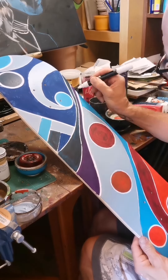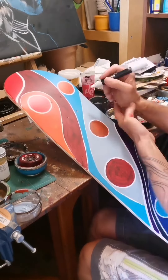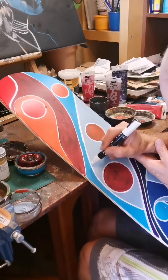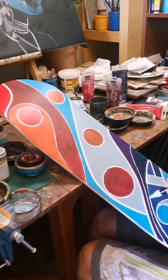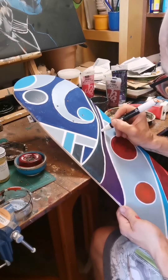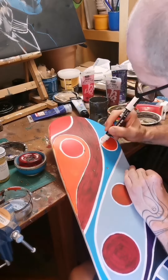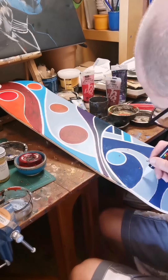I would say something about Poscas: I don't entirely trust Poscas. So after thickening all the lines up with the Poscas and getting them nice, I'd have carefully gone over with the paintbrush and painted it over with some sort of titanium white or something like that.